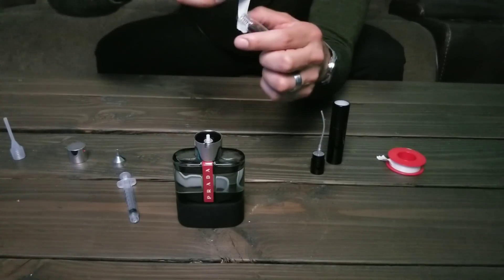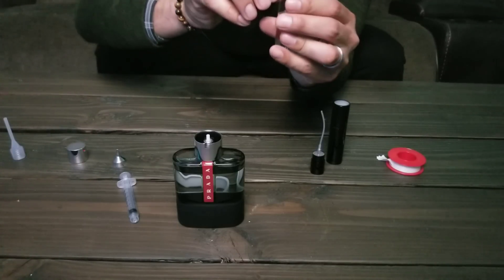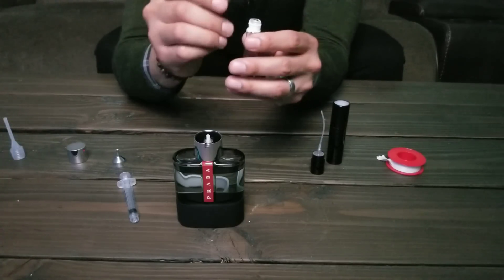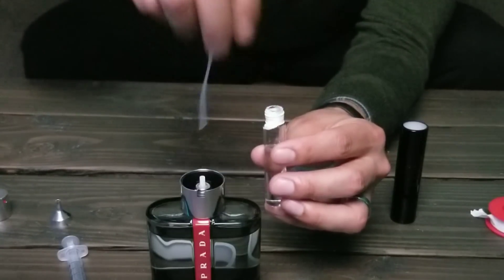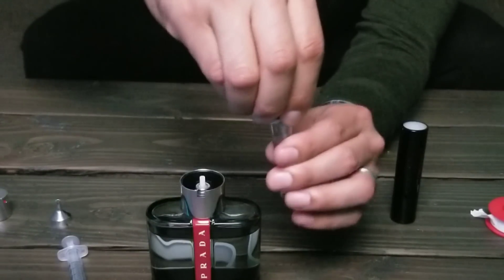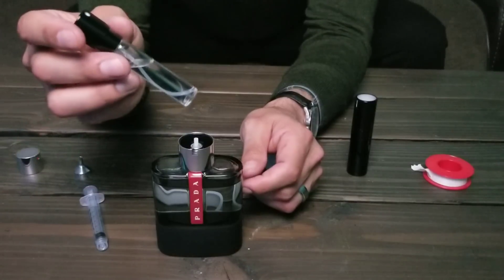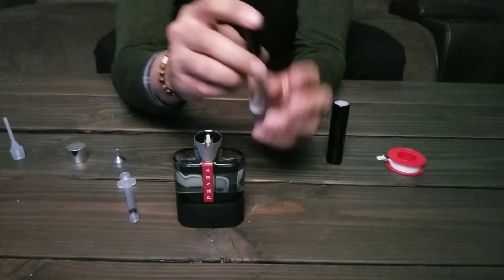Then you're going to take this Teflon tape. The purpose of this is to seal the cap so that you don't get any leaks, air, or evaporation — you don't waste any of it. You want to go with the screw thread of the jar, and don't put too much tape or it'll be difficult to tighten. Go with the thread so that when it screws on, the cap isn't pulling the tape off. Once you're done with that, put the cap on and screw it down nice and tight. You don't need to over-tighten — the Teflon tape is pretty good at keeping it sealed. Now you have your decant.